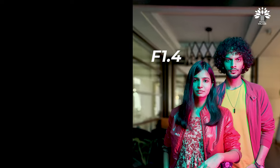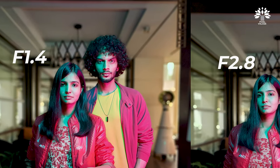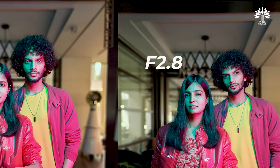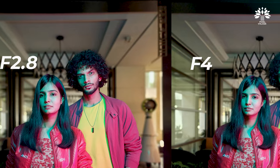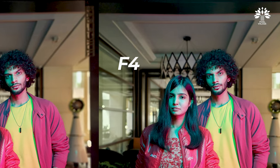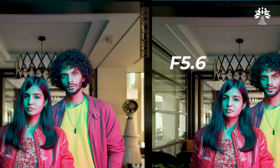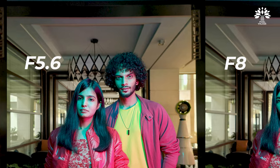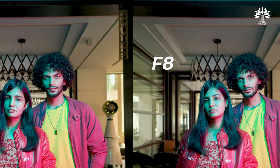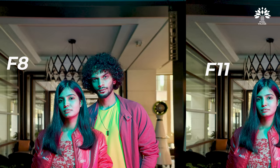Keep an eye on the chandelier at the back — as the f-value increases, you'll see the chandelier slowly coming into focus. The depth of the image is increasing, but at the same time there's no difference in the light on the face of the model. This is almost magical for a phone camera.